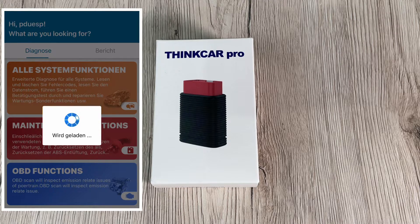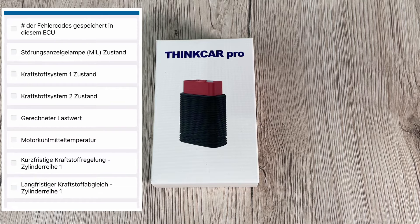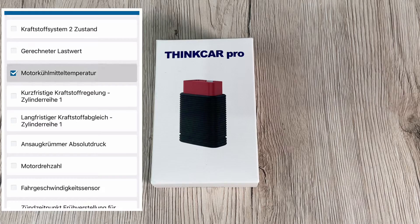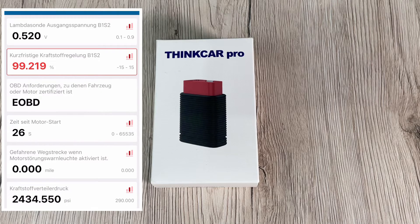Read codes, clear codes, live data, smog check, freeze frame, O2 sensor test, on-board monitor test, EVAP test, DTC code lookup, and vehicle information — everything is included. It supports mobile phones and tablet computers running Android 5.0 and iOS 9.0 or later. You plug the scanner into your OBD2 socket, register the ThinkCar Pro using the code on the package, pair it via the ThinkCar Pro app, enter the serial number and activation number, and the Bluetooth connection and diagnostic software download are done.